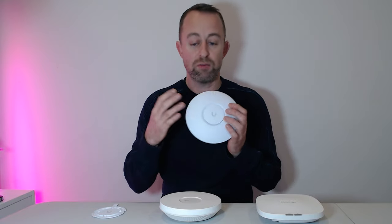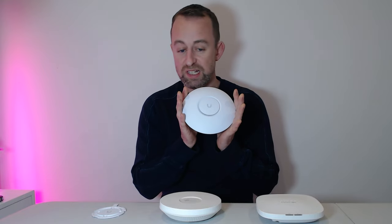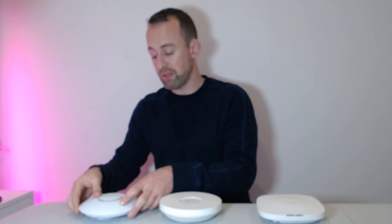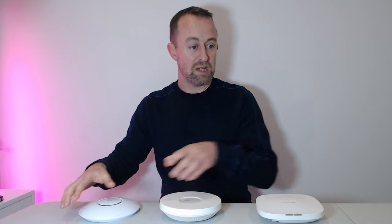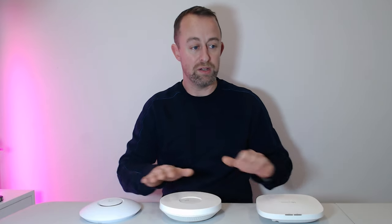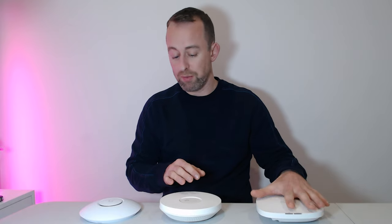From my perspective, Ubiquiti is the nicest looking product and very easy to install. You can also see that Ubiquiti is quite a lot lower in its profile than the other two — particularly the Aruba, which we'll talk about in a moment.